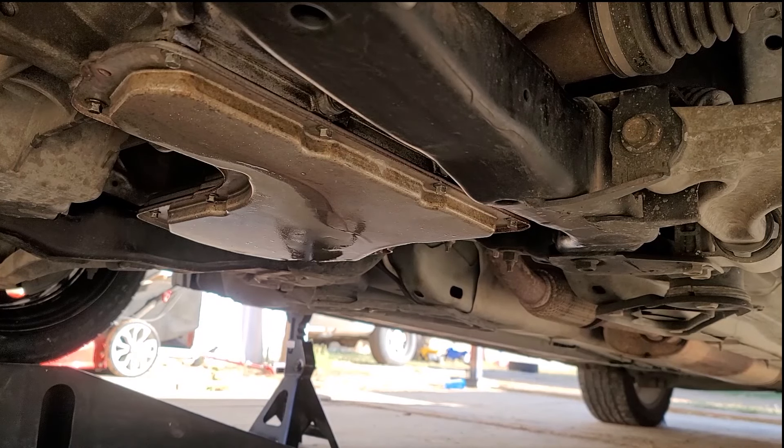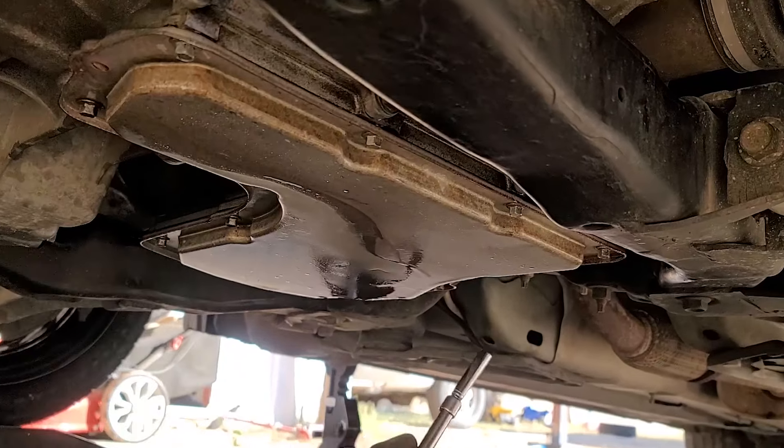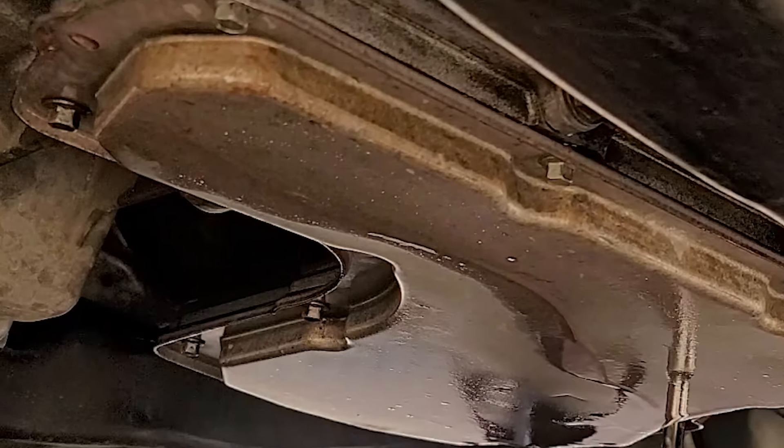Hello everyone, KGR DIY here. In today's video I have a very serious problem — I have a major transmission pan leak. Let me explain what happened.